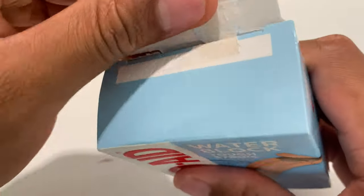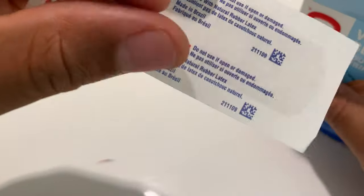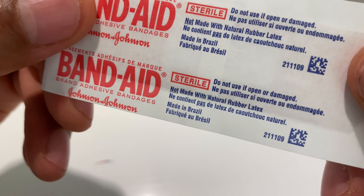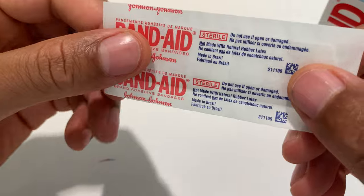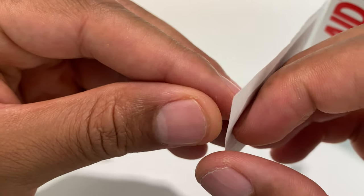Opening from the top — inside are a bunch of waterproof bandages. I'm going to grab one. Here is the bandage right here. It says do not use if open or damaged, and it doesn't look like it's open or damaged, so let's see what this looks like.